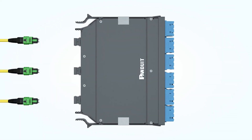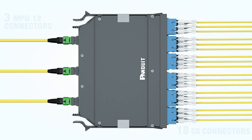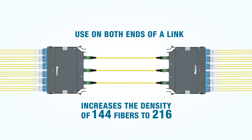The third cassette, in our wide configuration, has three MPO12 connectors on the back and 18 CS connectors on the front. This cassette is universally wired and is used on both ends of a cassette-trunk-cassette link. It increases the density of HDFlex from 144 fibers using LC connectors to 216 fibers using CS connectors.